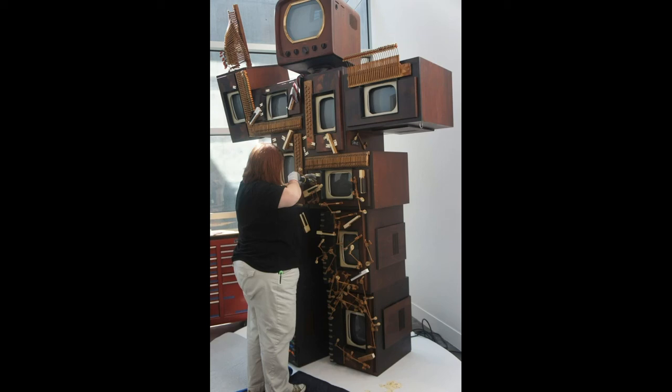When in storage, Paik's robot is housed in some 20 custom-made archival boxes — 11 for the televisions alone. All need unpacking and painstakingly careful setup. The whole installation of John Cage Robot 2 takes a total of three days.